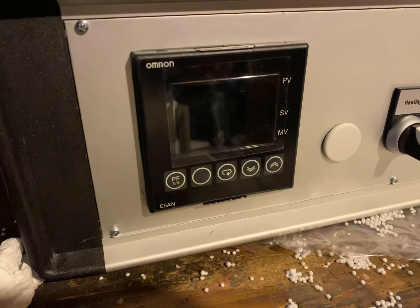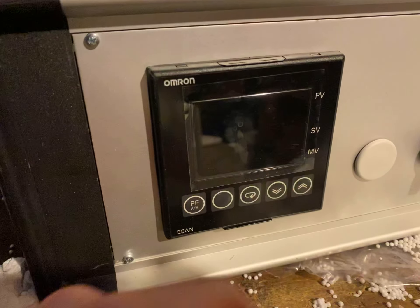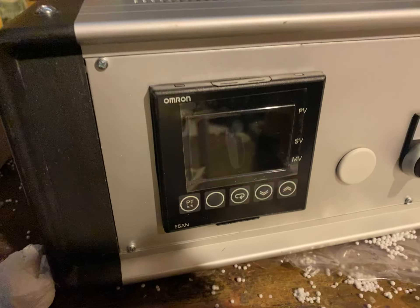We have an Omron temperature controller. You just go through the settings — there's some simple software to turn the heat up or down to establish the right temperature.